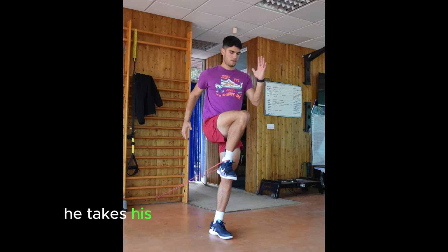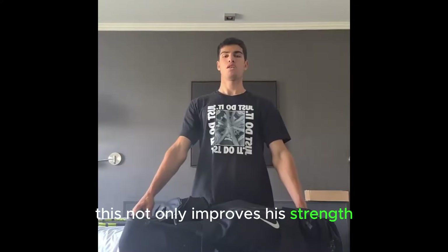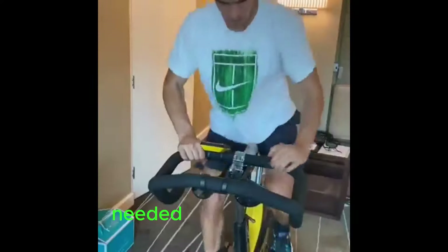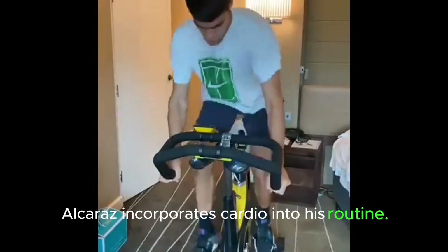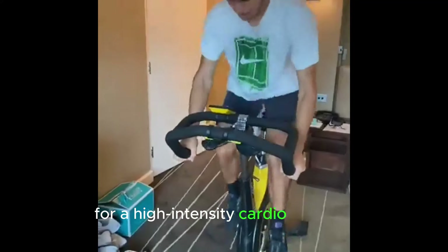He takes his home training to the next level with a heavy bag, which not only improves his strength but also hones his precision and control. To ensure he's not just a powerhouse but also has the stamina needed for lengthy matches, Alcaraz incorporates cardio into his routine. A stationary bike becomes his companion for high-intensity cardio sessions.